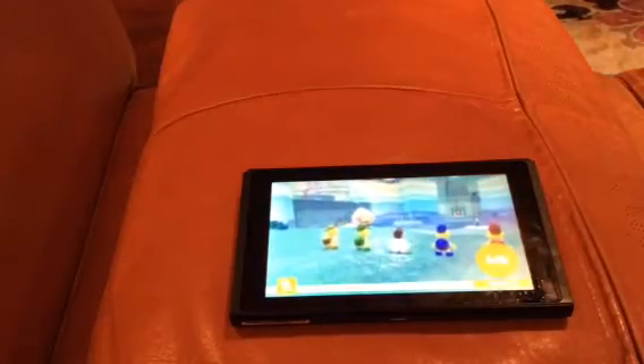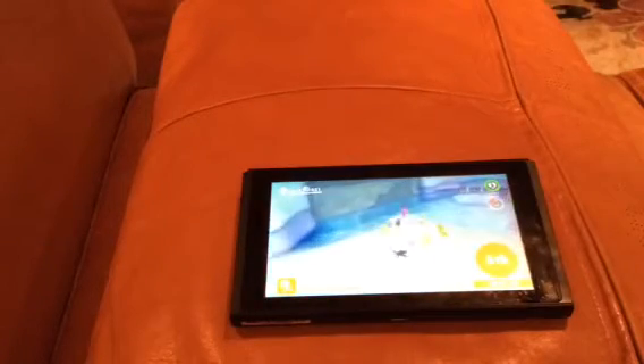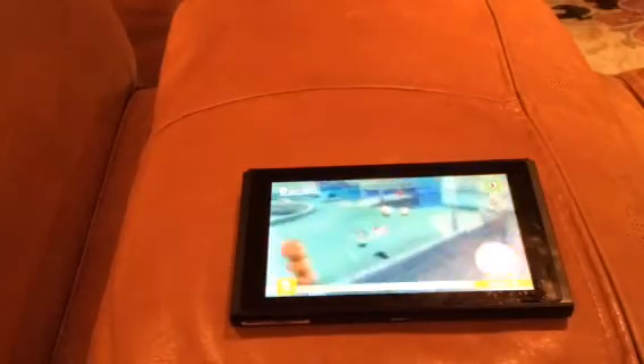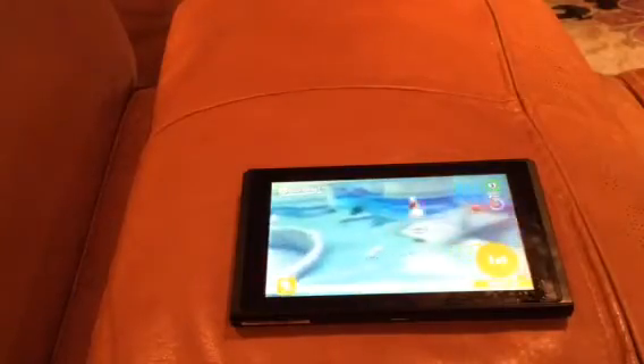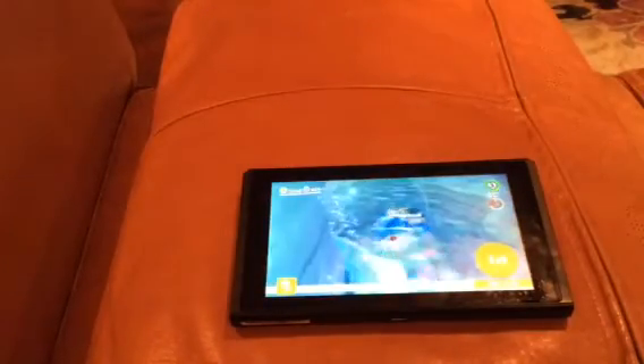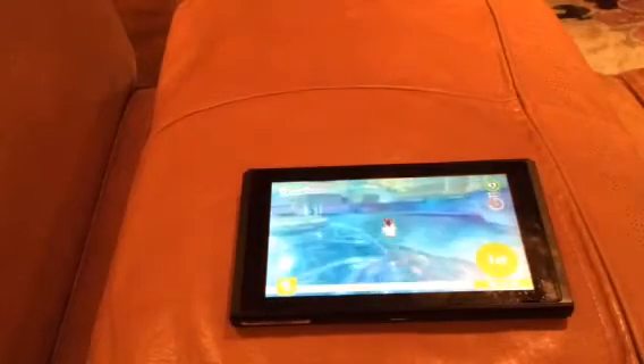Hello everyone. Today I will be attempting to get a decently good score on Copper Free Running. When I say decently good, I'm not an expert, but I do have a pretty good time, so I hope to be able to recreate that and show it to you guys.